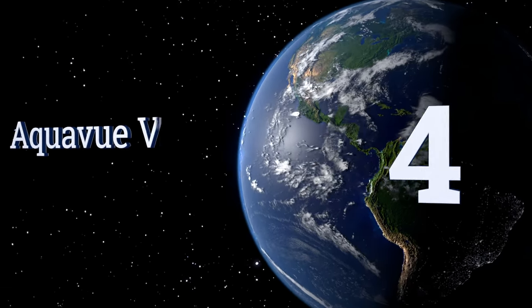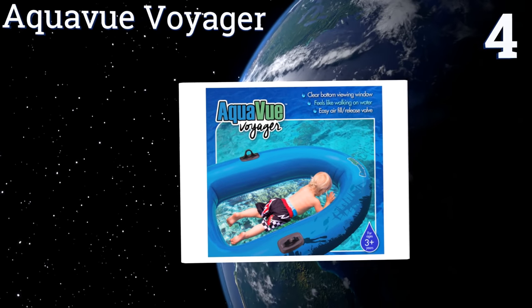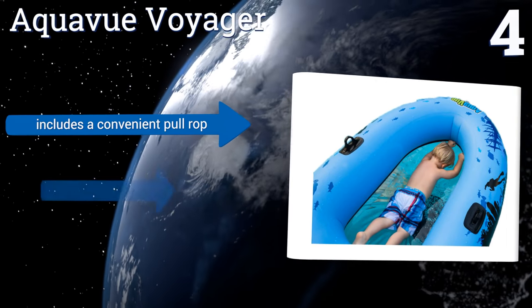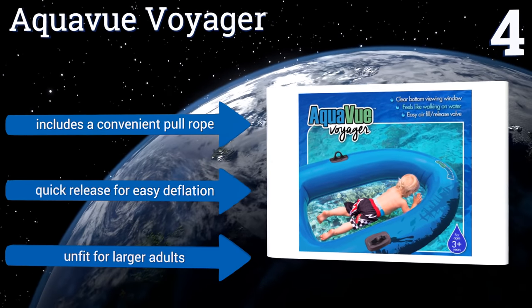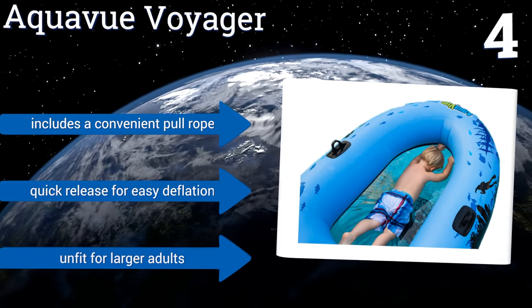Halfway up our list at number 4, a great choice for the seafaring inclined child, the Aquaview Voyager is equipped with a transparent bottom, allowing for underwater exploration without actually getting wet. Its two air valves are suitable for use with hand or electric pumps. It includes a convenient pull rope and a quick release for easy deflation. However, it's obviously not suitable for larger adults.